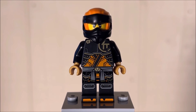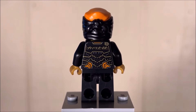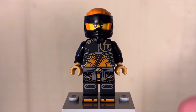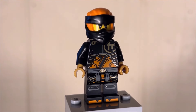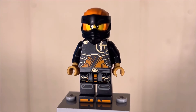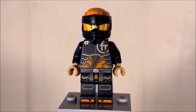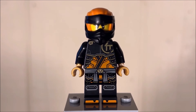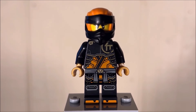Starting off with minifigures, we have two in total. The first is Cole in his new Dragons Rising Season Two attire. I've already discussed this figure in a previous video so I won't spend too much time on him, but no golden shoulder pad unfortunately — though maybe they could have included it just for completion's sake. Overall I love these Dragons Rising Season Two ninja; Cole's awesome color scheme of black, orange, and gray looks really really good.